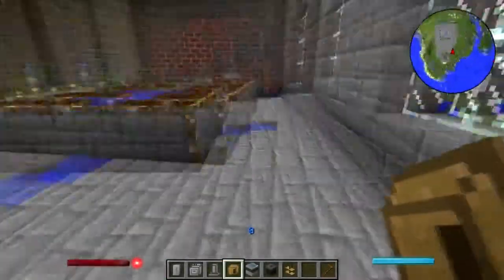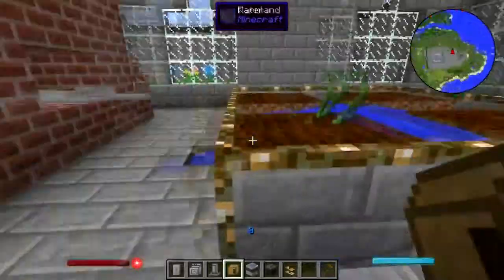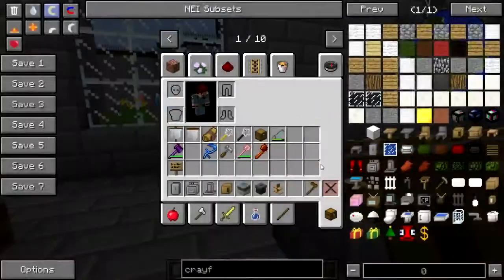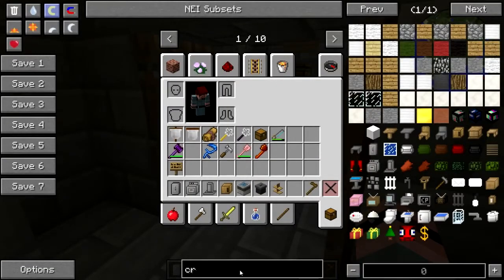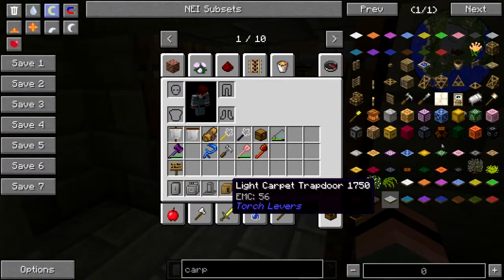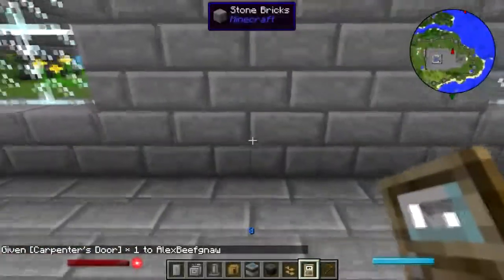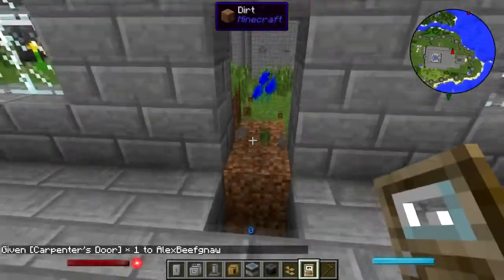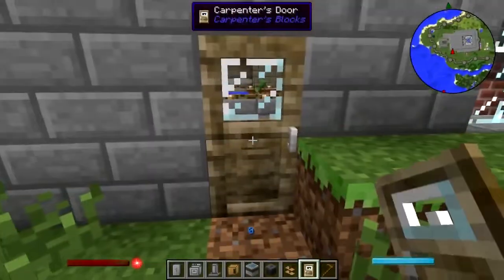I think we should put a little breakfast nook in over this way, but we'll do that some other time. I'm gonna go pick some veggies. Actually, before I forget — I want carpenter doors. I want a carpenter door because I want this to be a secret exit. I'm looking right at it — there it is. I need to put it in from the outside so it blends in with the wall. There we go.